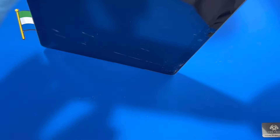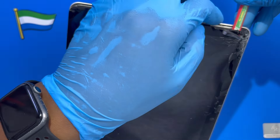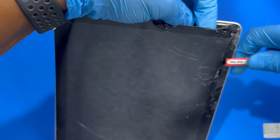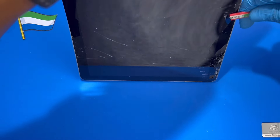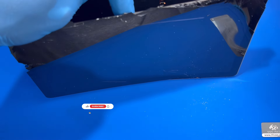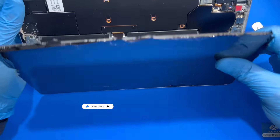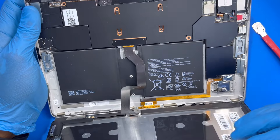Here, watch out for the connector. Be careful for your hands also. No need to worry about the glass because you don't need it anymore — just be careful for the connector on the side and be careful of your hands. Okay, open it like this slowly — as you can see the connector is down there. Just open it like this, be careful of this connector because you need it.